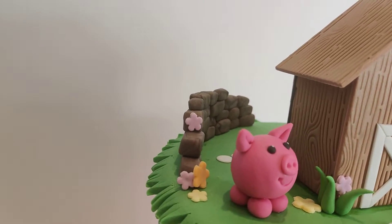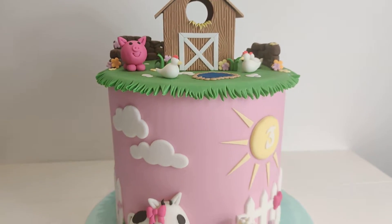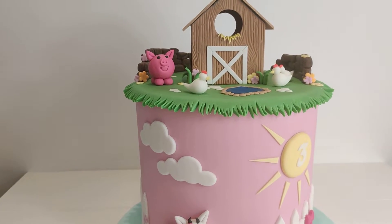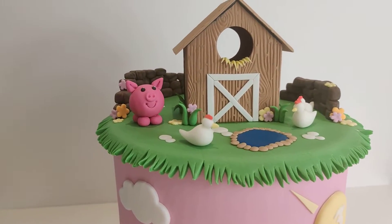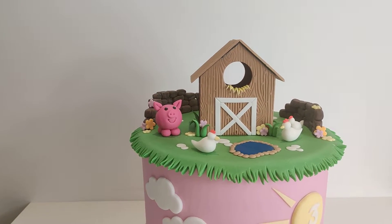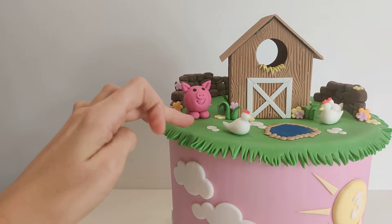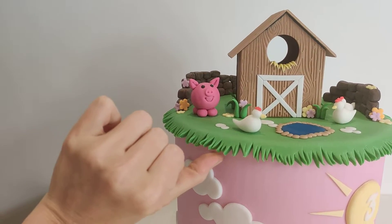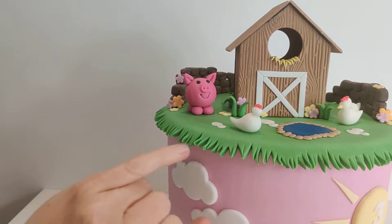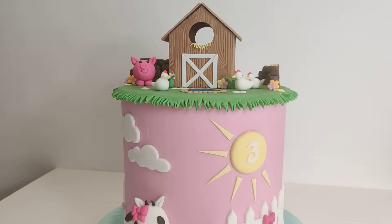On the top we've got these little brick stone walls around the top, and then I've covered the whole entire cake in a gorgeous pink color. On top I thought I'd be a little bit different, so I cut a circle out of green fondant, let it firm up just ever so slightly so it didn't flop completely and held its shape, and then I cut these little bits out using some scissors to give it a grass effect.